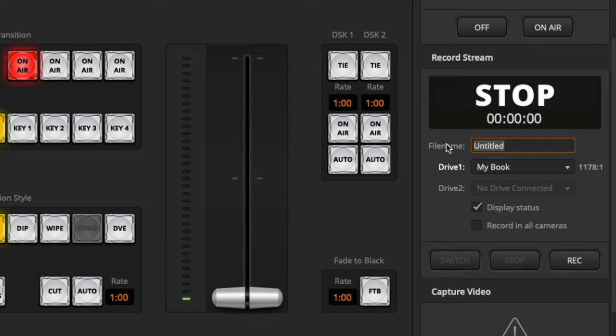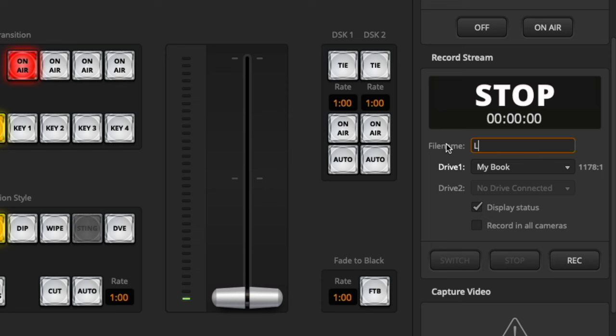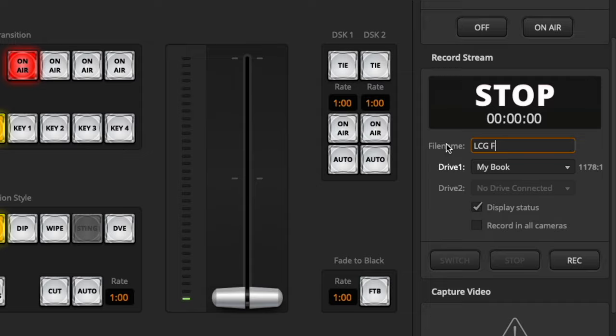The best thing to do is give the file name a title — this is very important. My church is Legacy Church Global, so I'll do LCG Full Service. Because once everything is recorded, it will be a full service, and then you can take that over to YouTube and do whatever you want with it.